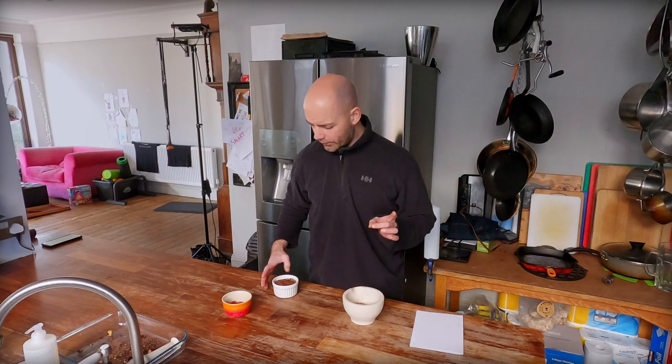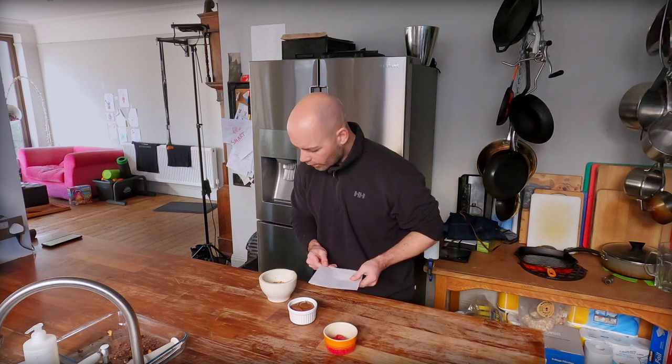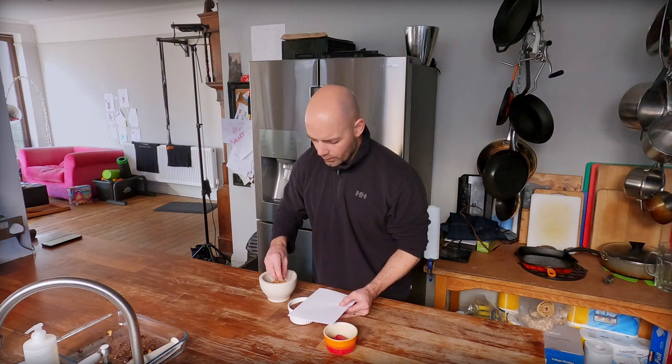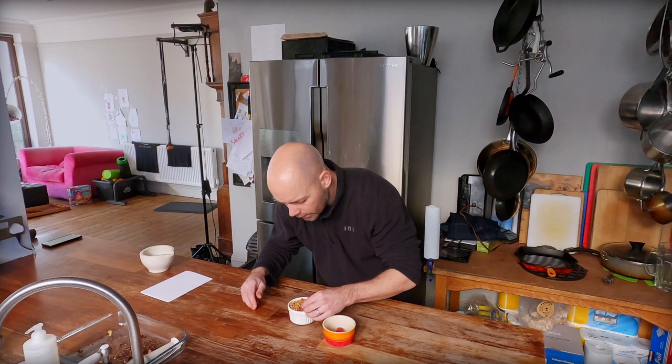Now we've got our beautiful chocolate mousse, our lovely toasted hazelnuts, and some fresh raspberries. Take a piece of paper, hold it over half of your mousse, and sprinkle toasted hazelnuts over the other half like this. Add three little raspberries — and that is our delicious dessert ready to go.